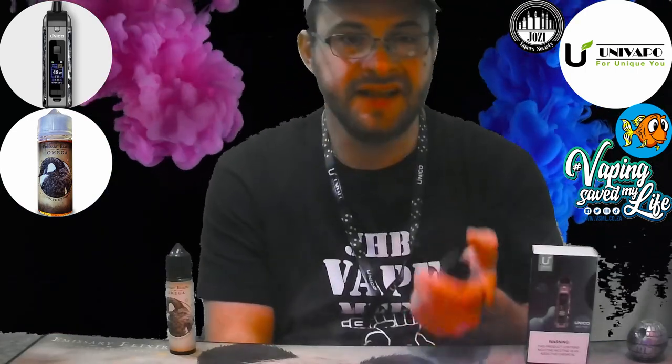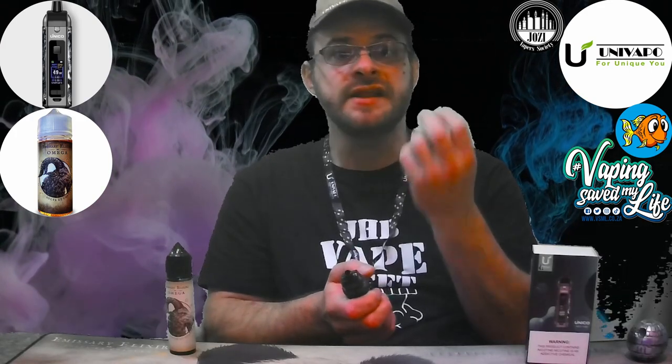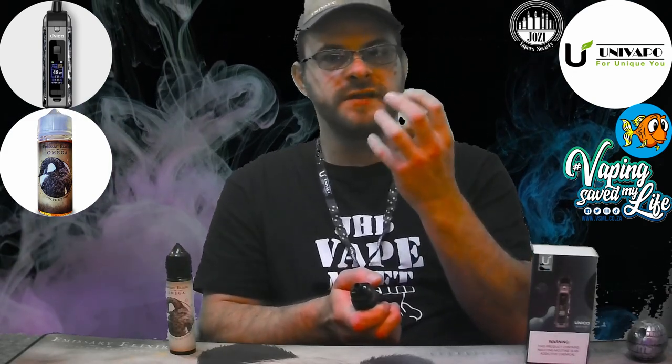Pretty decent flavor — I'm getting that buttery finger biscuit, you know those ones we all grew up with, and then that nice espresso syrup with a sweet but defined coffee taste at the back. A nice sweet cream to finish, then at the very end that little hint of cocoa giving you that perfect tiramisu flavor. This is really good — that's why this juice has been on the market for so long. People constantly debate between Omega and Alpha to see which is better.